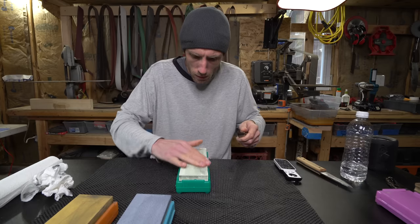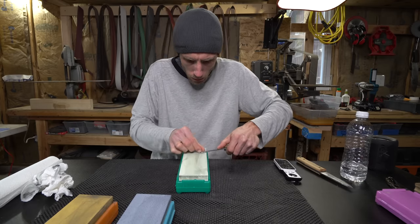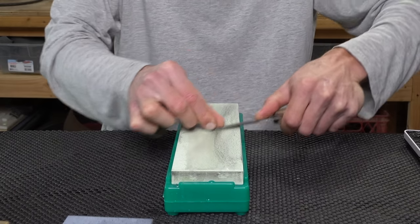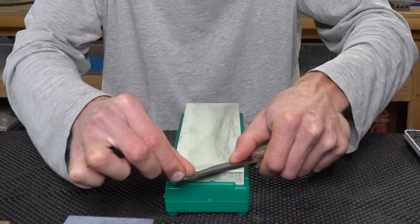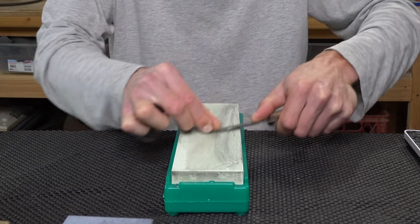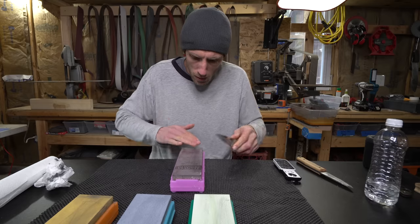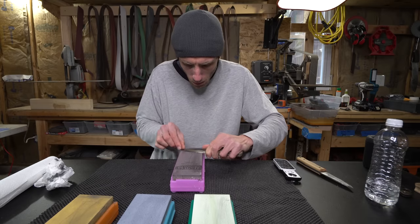The 2000 is a must-have stone in my opinion. It's difficult to jump right from the 1000 to the 5000, since the 5000 is more of a polishing stone. So the 2000 really does shorten the time spent on the 5000 polishing out those scratches. On to the 5000, and this is where we start to see some shine.